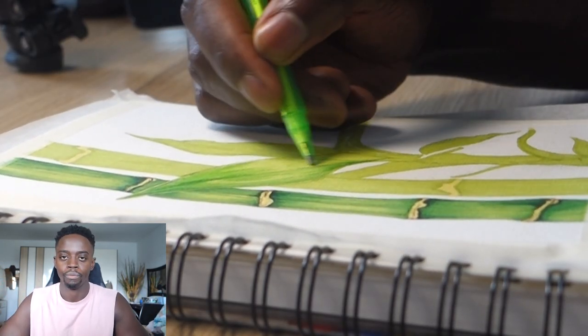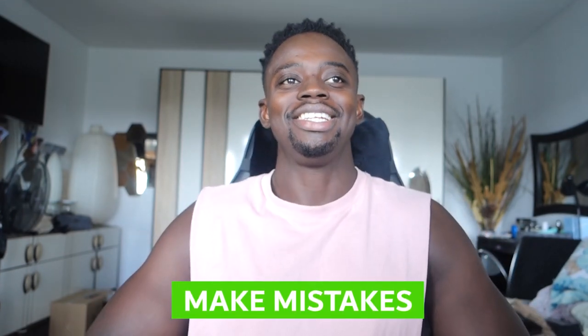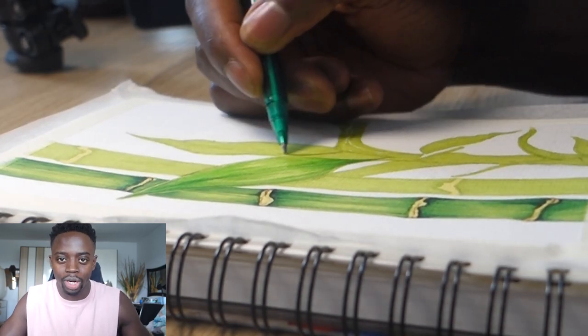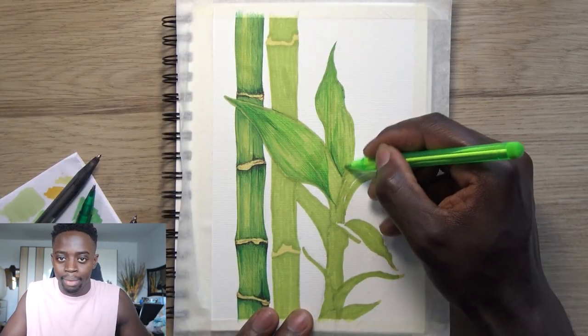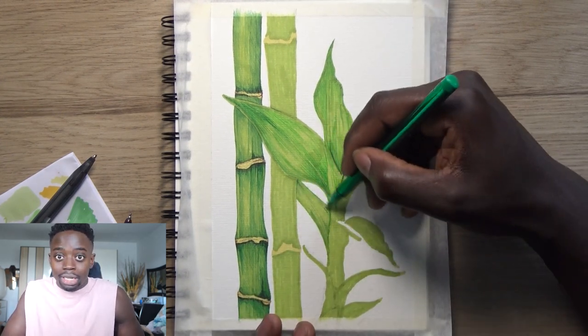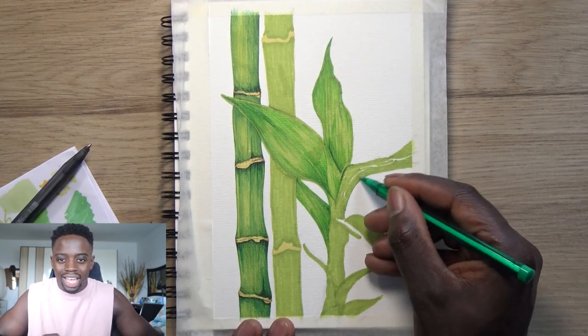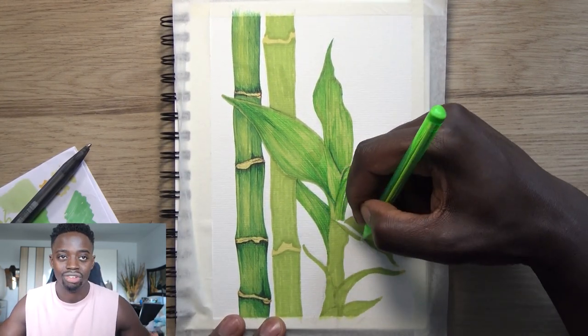Moving on to my final tip: make mistakes. This is something I live by. If you've watched my videos, I always mention this — make mistakes because mistakes are a part of art. Art is supposed to be fun. Most of what you see me doing is the first time I'm trying it out, just to see how it looks. I don't care if it's going to work or not — I'm doing it because I'm enjoying it and I want to learn something new.